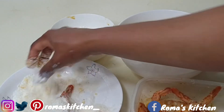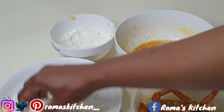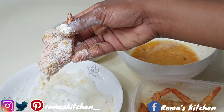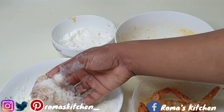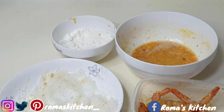Then cover with the coconut flakes, ensuring any bare spots are filled up, just like this. If you're using larger coconut flakes you will see them, but mine are very fine coconut flakes, which I don't mind — the taste is everything.